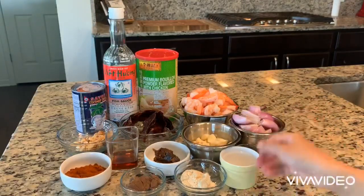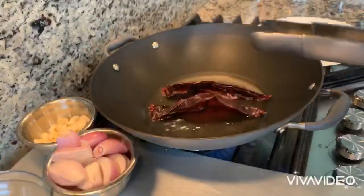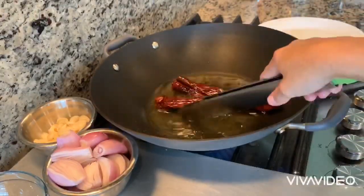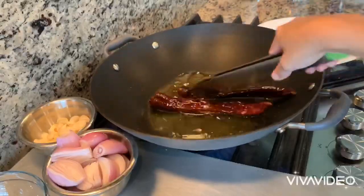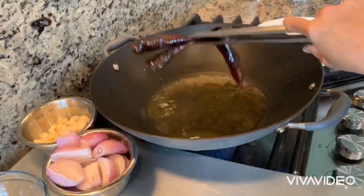The first thing you want to cook is the dry red pepper. You want to make it very crispy so that it's easy to blend in the food processor afterward.